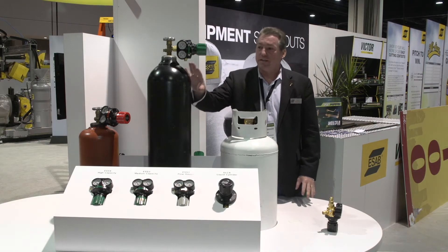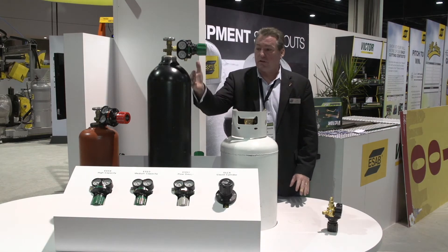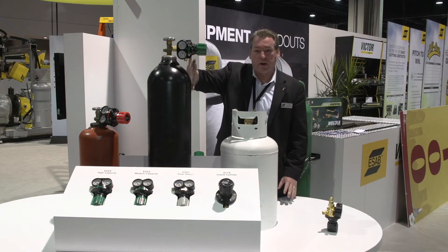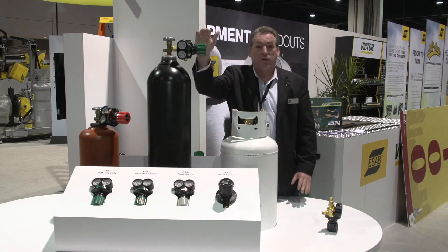What we did is built the regulator so that the cylinder actually becomes part of the protective device. If you notice with the way the cylinder is encompassing the regulator, the only part of the regulator that is exposed when this were to fall is the knob. That's where the SLAM technology is contained.